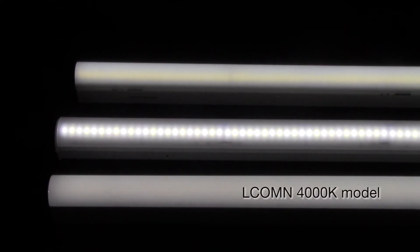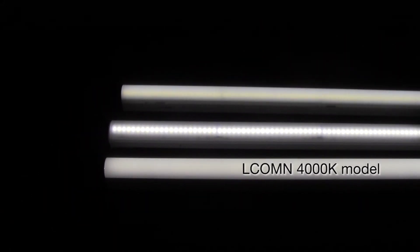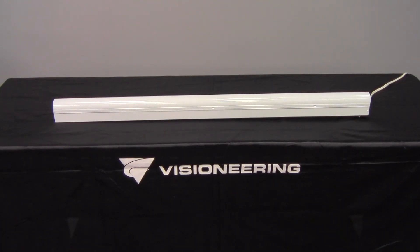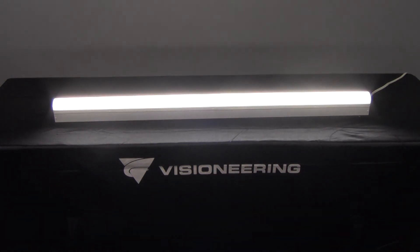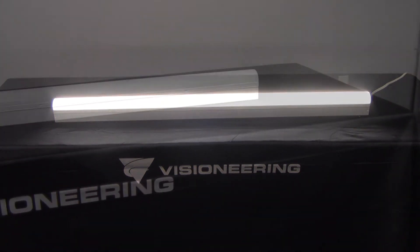This side-by-side comparison shows how clean and consistent the Elcom N's light distribution is in comparison to the leading competitor models. With efficacy ratings exceeding 120 lumens per watt, the Elcom N by Visioneering is the best value for your commercial LED strip needs.